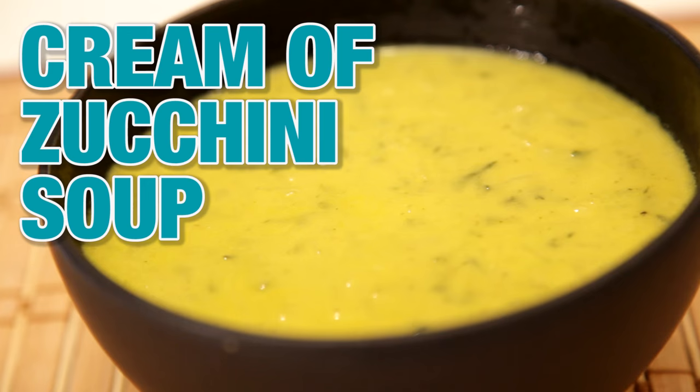Hey everybody, welcome back to The Hungry Bachelor. Today we're making a super simple cream of zucchini soup. Let's get started.